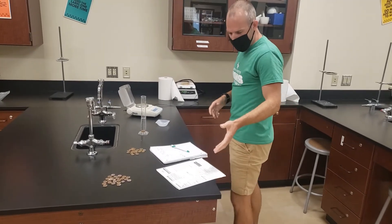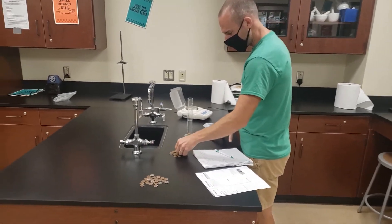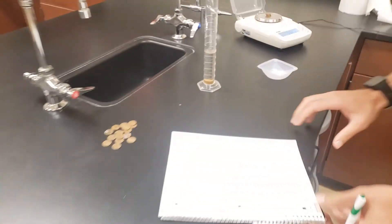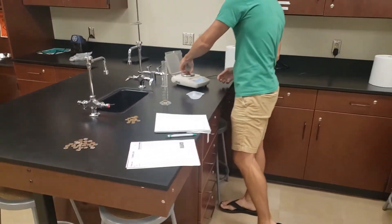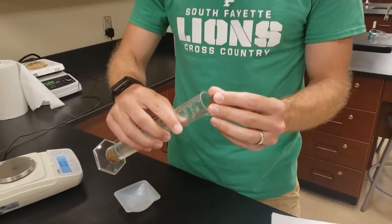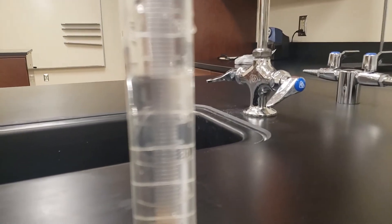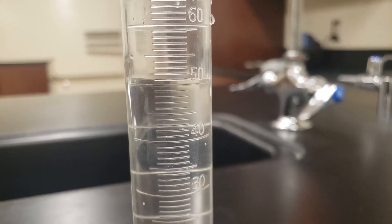In step 7 of the procedure, it says to repeat steps 5 and 6, which is to get a new set of 5 pennies. Place those 5 pennies on the digital balance to determine their mass and record that in my data table. Then take those 5 pennies and add them to my graduated cylinder in the same fashion — tilt the graduated cylinder so as not to splash. If there are any bubbles, tap those out. Then record the new volume again to determine the volume of water displaced by adding those 5 pennies.